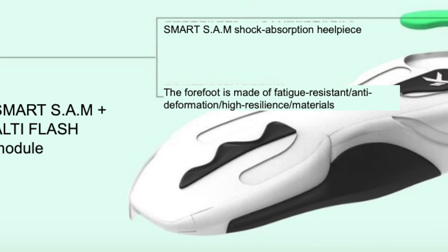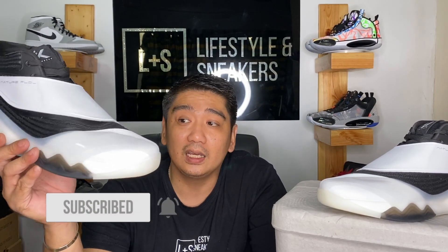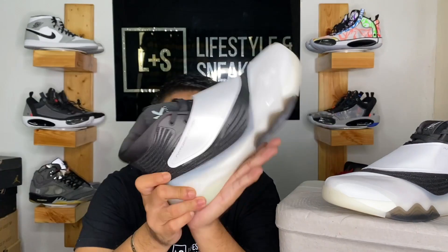For the Alti Flash, they made improvements from the Flash Foam used on the KT5. The materials used are high resilience and anti-deformation, so this foam will not easily flat out — normally very soft foams tend to flatten easily, but this one uses materials that prevent that. The Smart SAM is a TPU molded heel piece which provides stable support, especially during impact. When you land on your heel, it lessens the stress on your feet and knees.